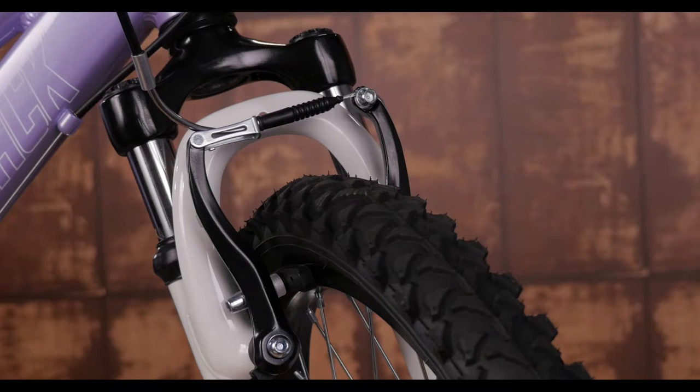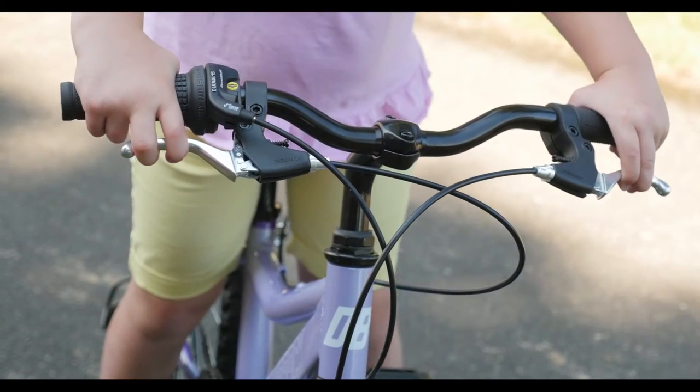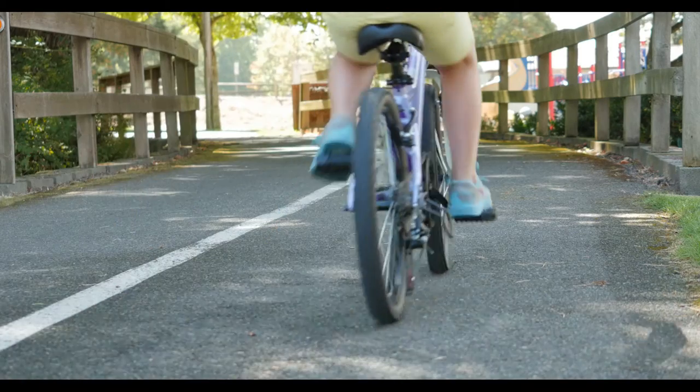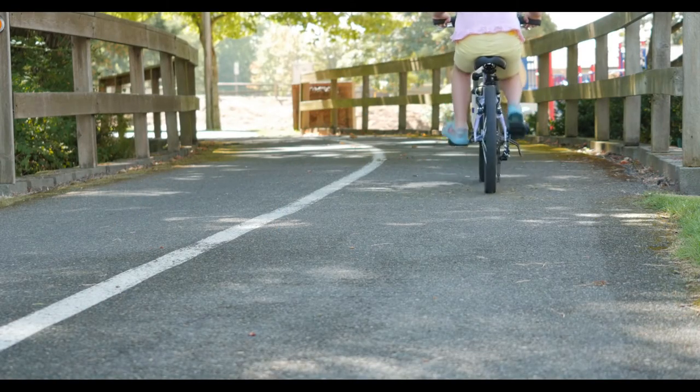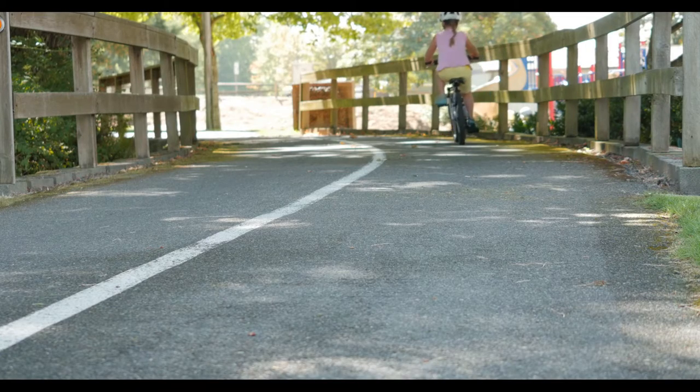For smooth and controlled stopping, we added easy to use V-brakes with adjustable reach levers. Whether your kid stays around the neighborhood or wants to go on bigger adventures, this bike is a perfect fit for girls who love riding over all terrain. Everything from the sidewalk to dirt trails.